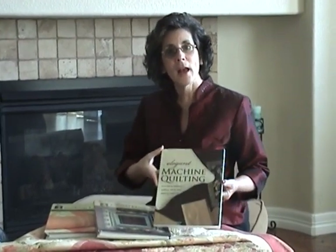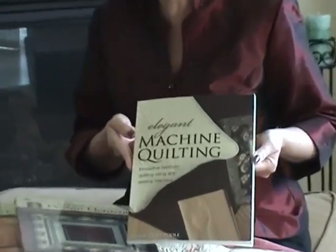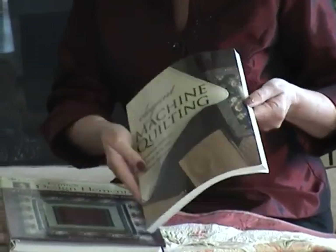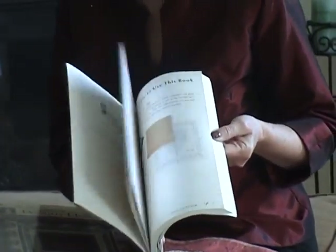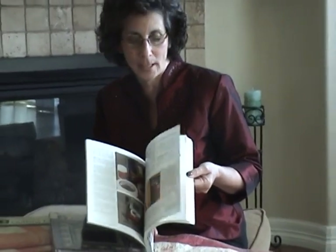I'm here to tell you about the three books that I've written with Crousey Publications. The first is Elegant Machine Quilting. This book has over 20 projects for the home with complete instructions. I start out by telling you the things that you'll need to have on hand and set up your workspace before you begin.